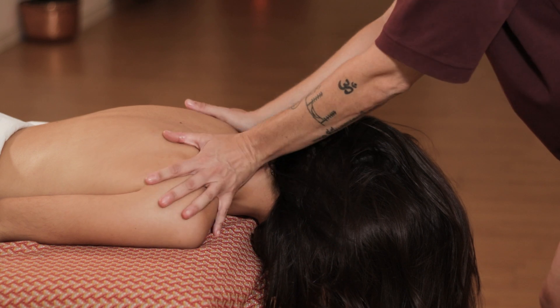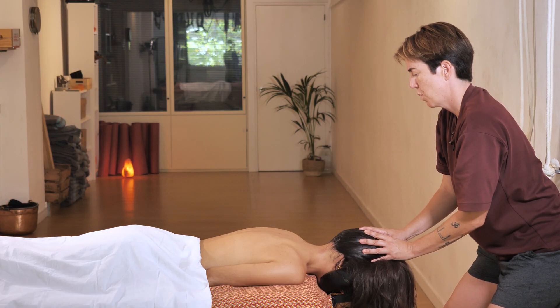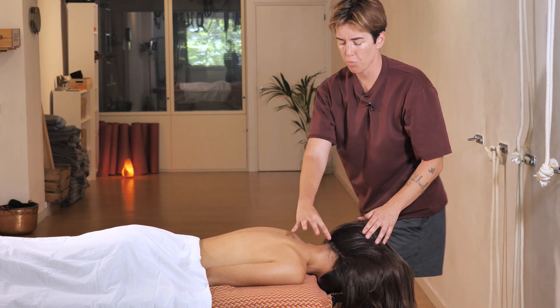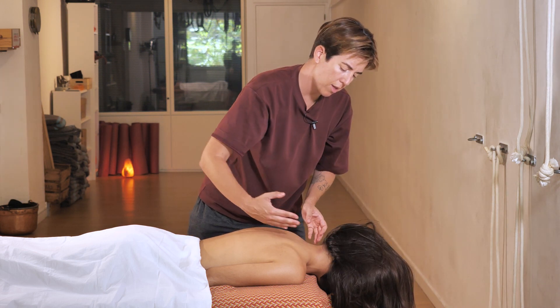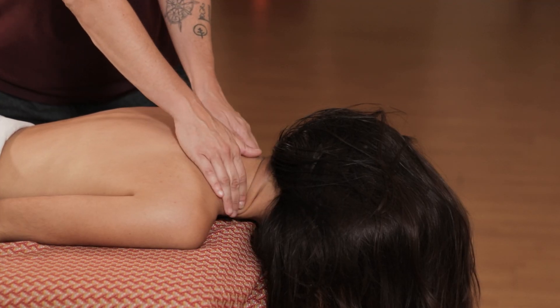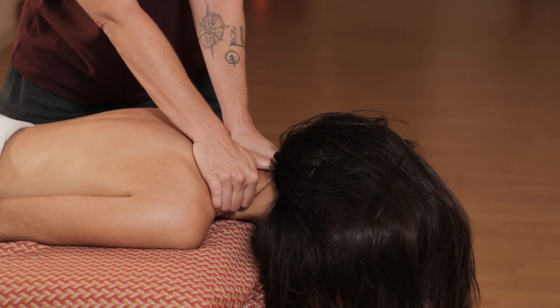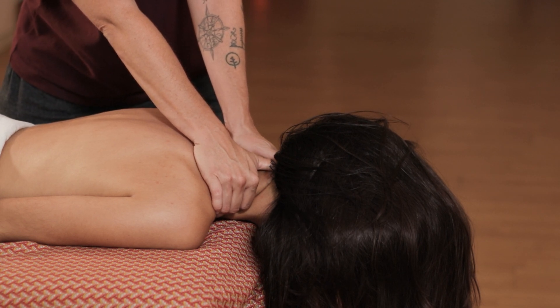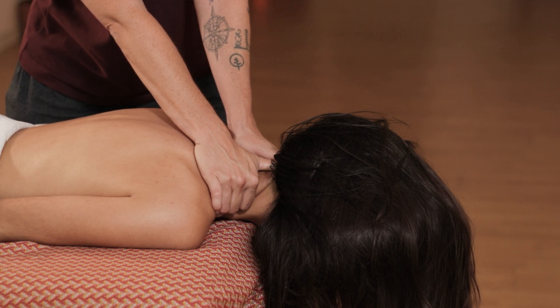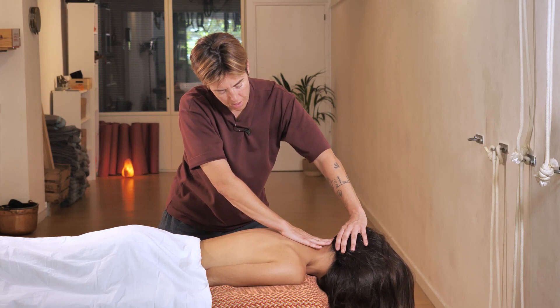Now we're going to work in the same place as before but from a different angle. You are going to push — come here and press towards the head. Move up and knead again. We're going to squeeze here with the thumbs, and we finish up with some massages like these ones.